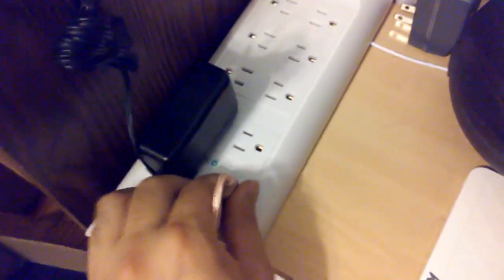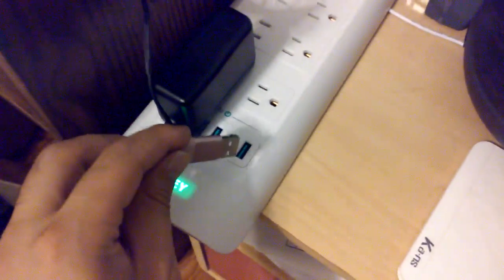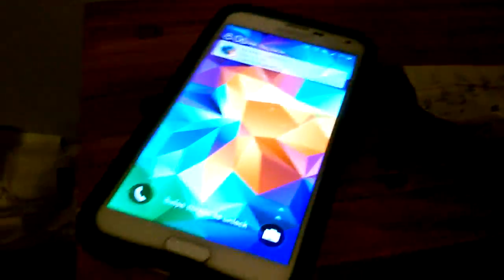Let's test it out with my phone. Putting it in the port — pretty smooth. It stays in nice and tight, which is good; you don't want it falling out every five seconds. Let's see how long it takes to start charging from the second I plug it in. It is a six-foot wire, so it might take a little longer. One, two, three — go. It took about 0.75 seconds to start charging.